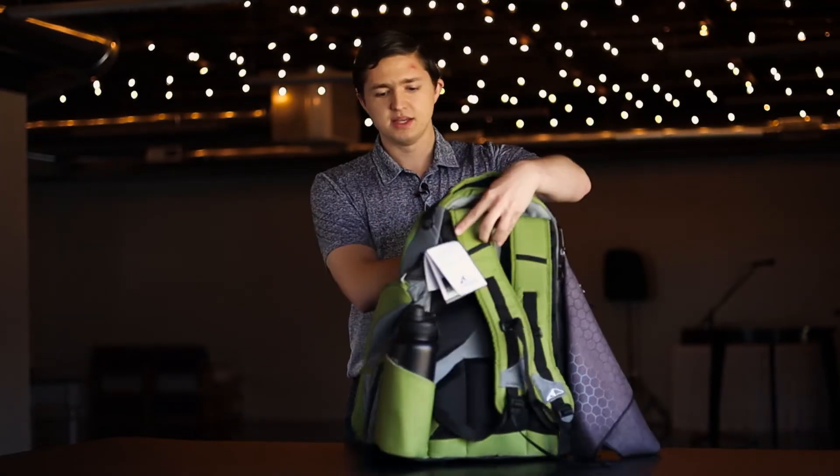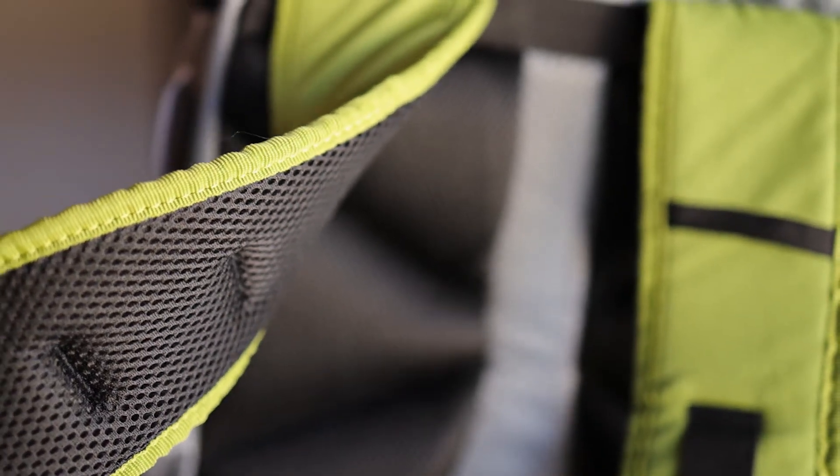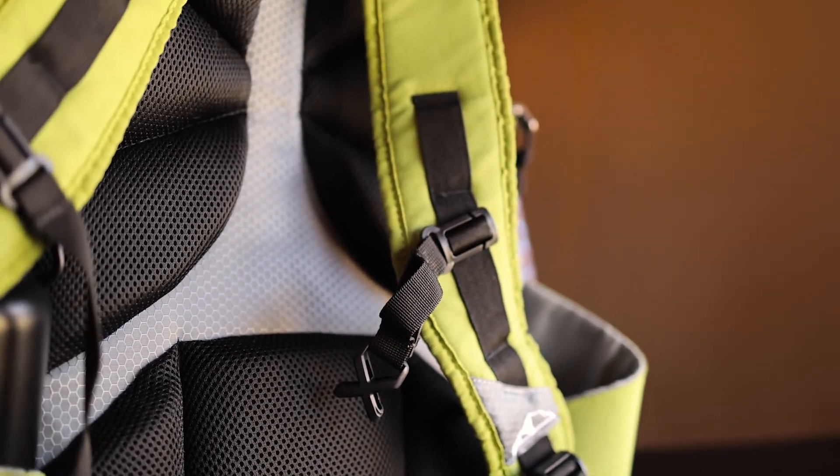On the back, you have your padding — the straps are very padded and very comfortable to carry. You also have some good padding along the back, as well as some open areas for ventilation, which is really nice during hot rounds.